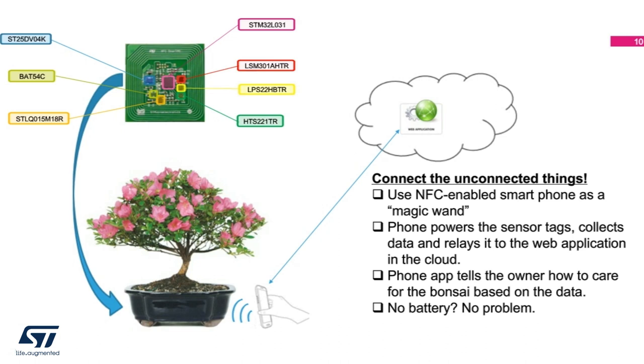For example, integrate it into the pot itself. At the tap of the phone, power is delivered wirelessly to the circuitry where critical data, such as humidity and temperature, can be interpreted and solutions suggested to the owner. The tag can remain in place for the life of the bonsai, which could mean a long time. In this application, you really don't need a battery. The circuit is powered by the magnetic field generated by the NFC transceiver on the phone.